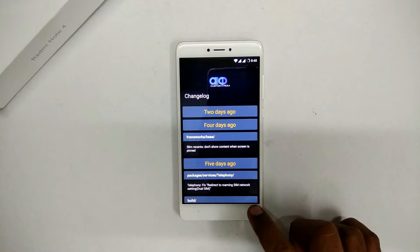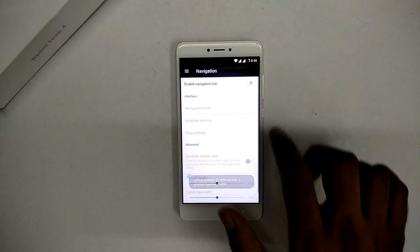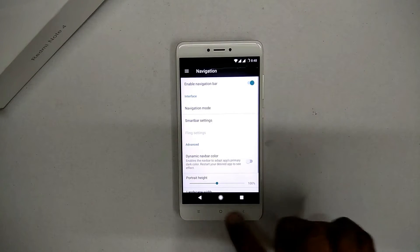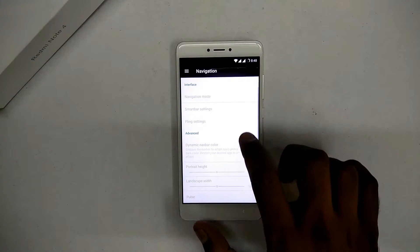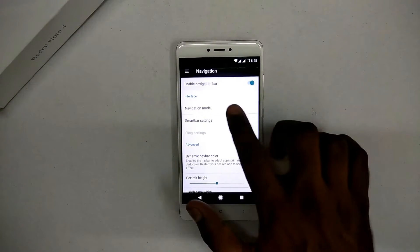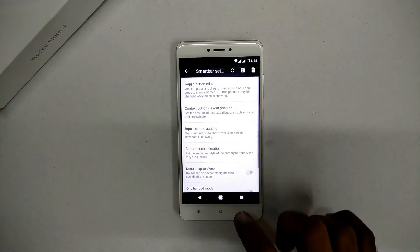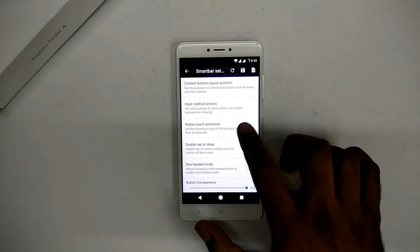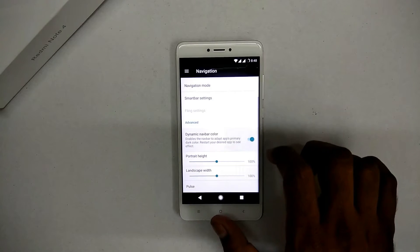It's stunning how quickly this phone has attracted so much developer interest. That's all the usual customization — some things different from, say, AOSP or Resurrection Remix. You have dynamic navbar color, so your soft keys will be disabled and you can use the navbar just like a Pixel device.